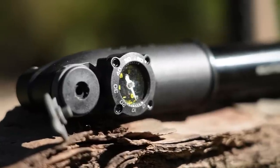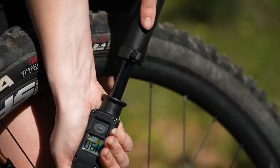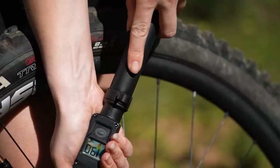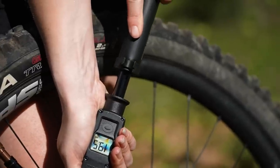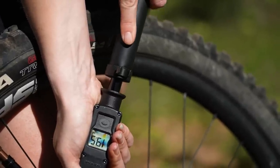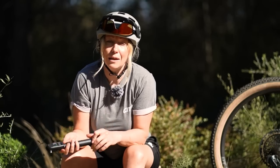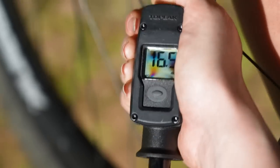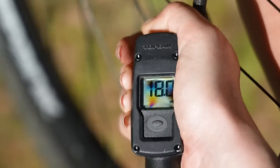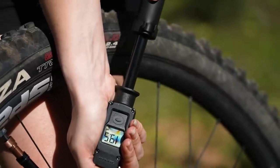One of the biggest pros for the hand pump is that you can control the amount of air you put in. With a CO2 inflator you're dumping air in and without a tyre pressure gauge it's harder to control how much you put in. With a hand pump, if you only want a little pressure you can do that, and if you want a lot you can do that too. With a pressure gauge attached you can be even more specific about getting the right tyre pressure.